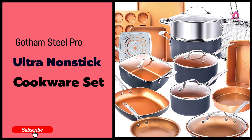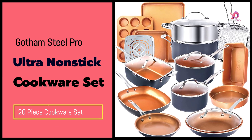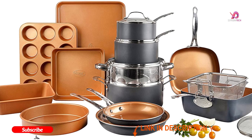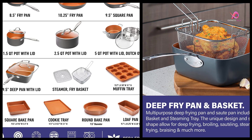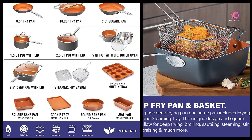Hello viewers, today I will review a new product: the Gotham Steel Pro 20-Piece Pots and Pans set, which is a very good product on Amazon — number one in the rating. To know the details about the product, watch this complete video. And to get more videos like this, subscribe to our channel and keep the notification bell on. So without delay, let's get started.